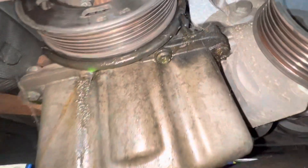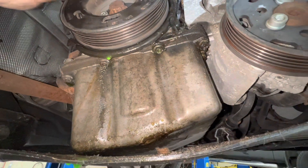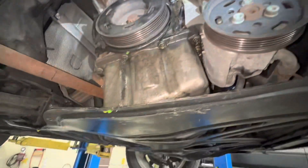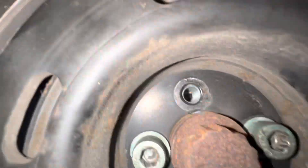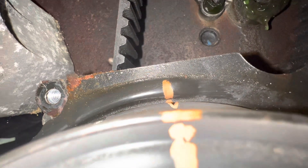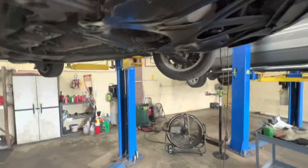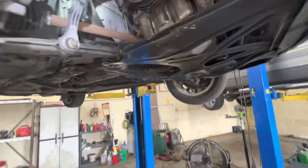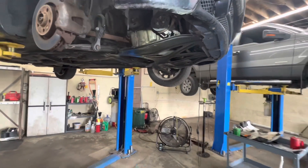Keep track of everything. On your bottom pulley there is a mark, a little notch, and on your lower cover there's a little notch — I marked them both in orange. Get them lined up, and then let the car down and make sure the cam is lined up with the mark on top.